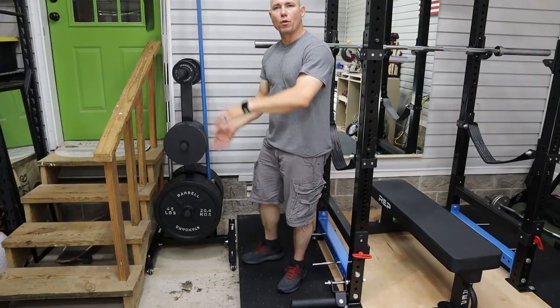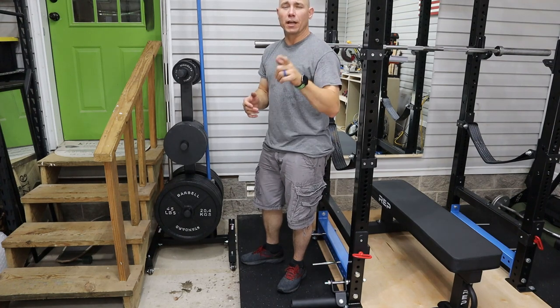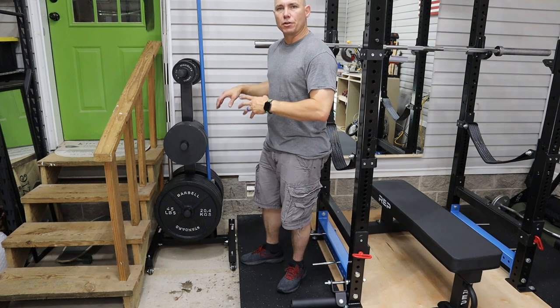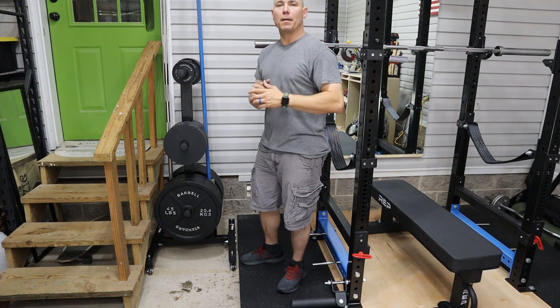Thank you for watching. If you want to see more videos, click this little box right there to take you to my next set of videos. If you share this on your social media, I'll give you a virtual fist bump. Don't forget to check out the website, liftthebarbell.com, where there's going to be more pictures and a written review of this rack. Don't forget to subscribe — hit that red button down there. Subscribe to this channel. That helps me out more than you know.